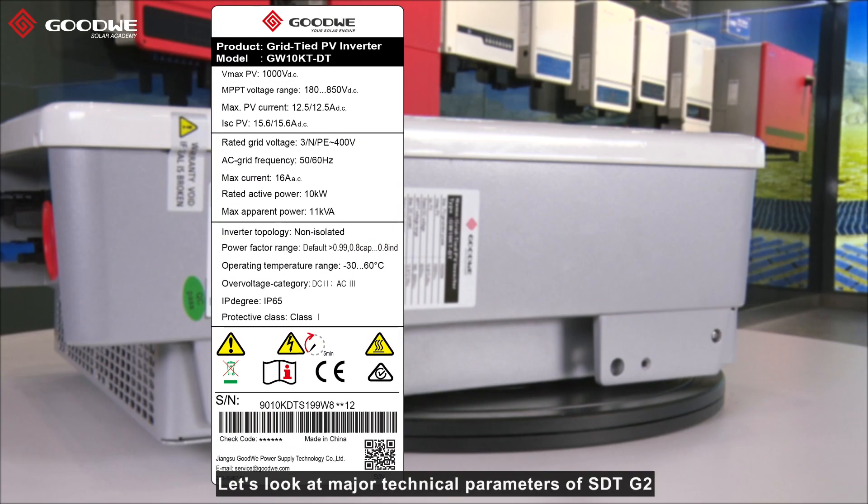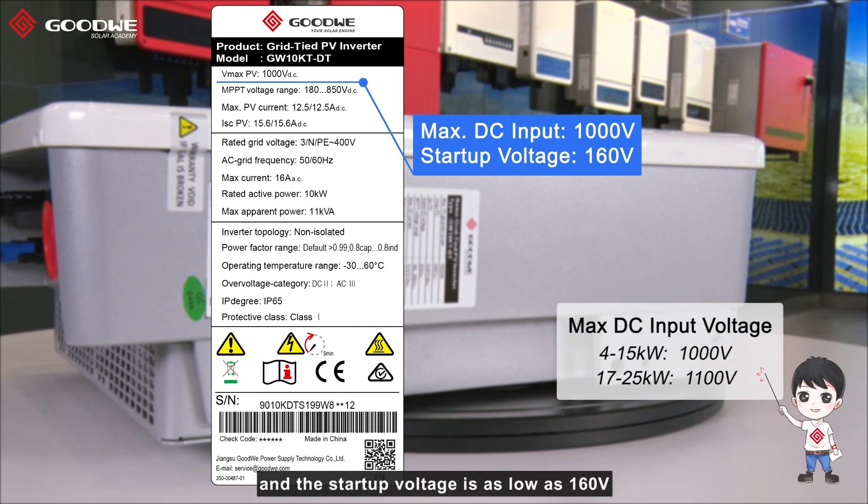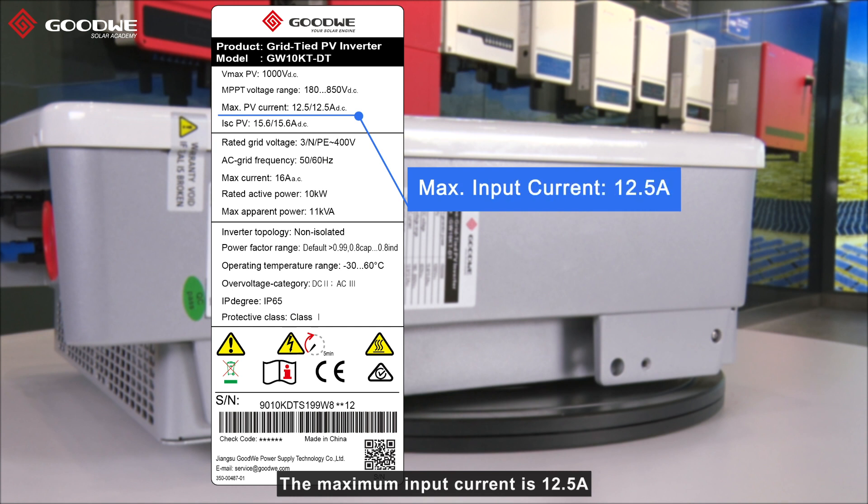Let's look at the major technical parameters of STD-G2. The maximum DC input voltage is 1000V and the start-up voltage is as low as 160V, which means STD-G2 can start to operate earlier in the morning and stop later in the evening, bringing extra generation. The maximum input current is 12.5A, making STD-G2 perfectly suitable for connection with high-powered and bifacial PV modules.